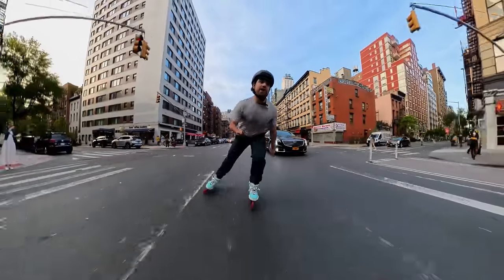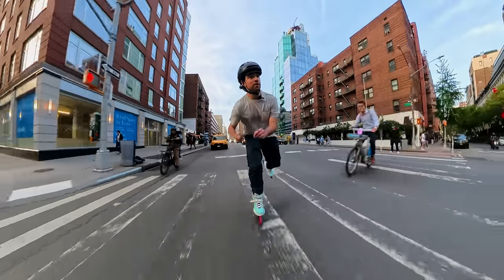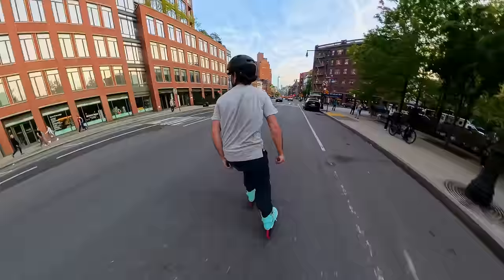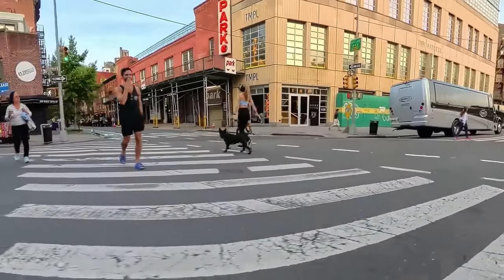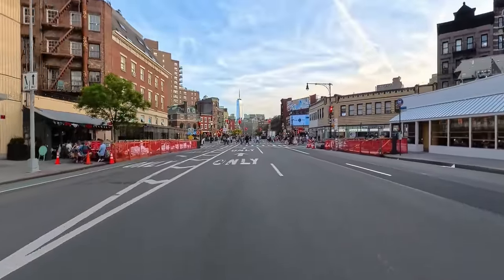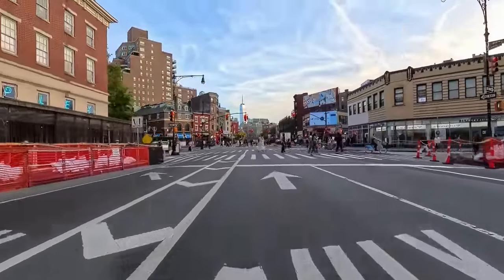These wheels are fast, give you that. Bold strategy, Cotton — it's a bold strategy. That's the view we want. What a cutie — the dog wanted to play. Or eat me. Either way it's a good time.